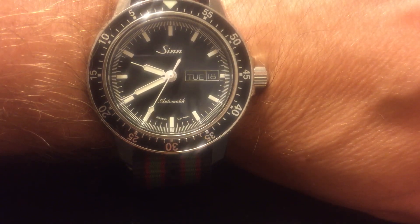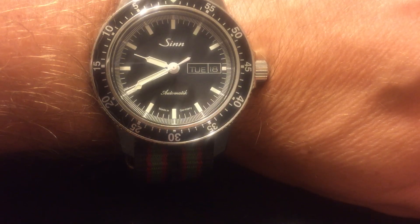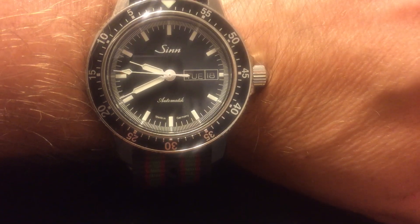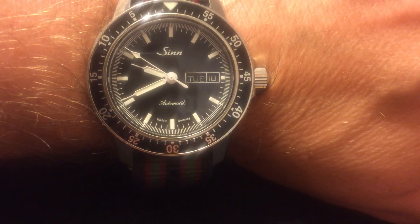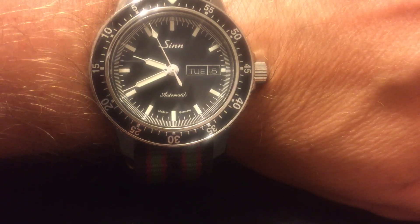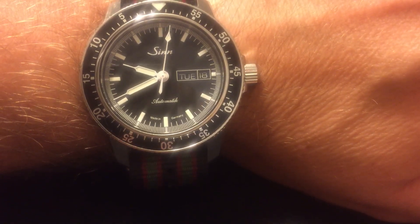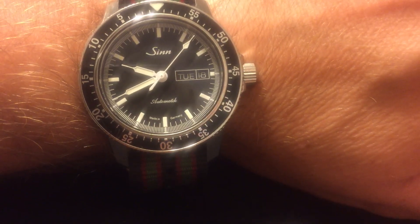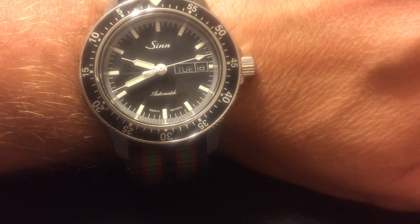This is a bold statement, but if I had to get rid of all my watches and keep only one, this might be the one I would keep. It's just that good — that versatile of a piece. The quality is definitely there, and it's coming really close to the heavy hitters in luxury brand watches. You get a lot for your money. I've only owned this about a month and so far I have not found any faults with it at all.